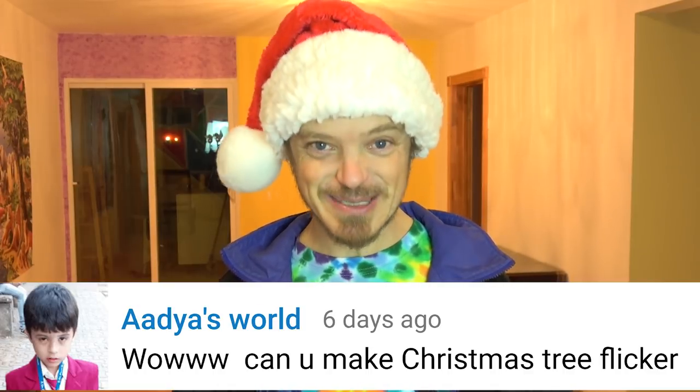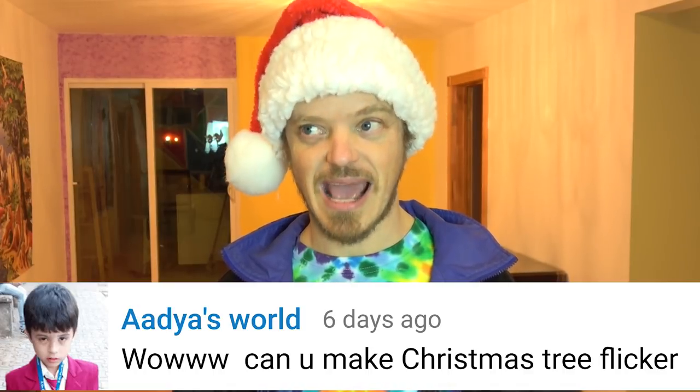So I got this request to make a Christmas tree flicker, and I spent hours and hours, and finally, tada, there it is — the Christmas tree flicker. And this is how it flies.